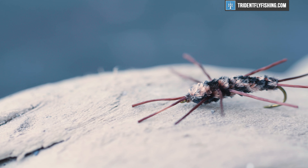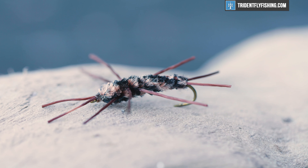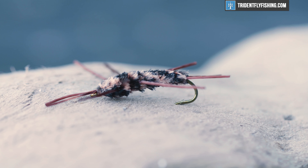Hey guys, here with Trident Fly Fishing and today we're gonna be tying a great easy stonefly pattern. We're gonna tie the Pat's Rubber Legs. Super simple but super effective. You can really crank these out when you get going. We're gonna get started on this right now.